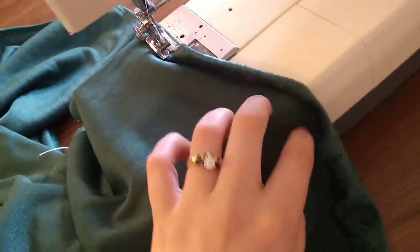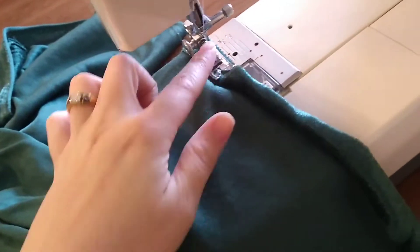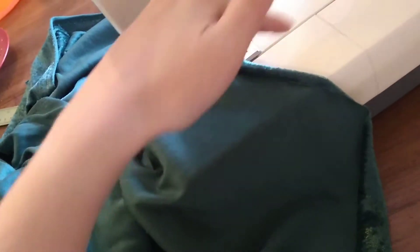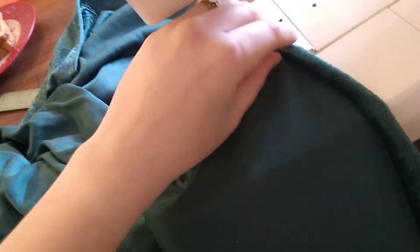The tempting part when it rolls is to just follow the roll, because it's basically doing your job for you. But some places it'll have rolled barely at all and some places a lot, and by the end you'll get a wonky seam. So just stick your finger under, find the seam, lay it back flat, and sew to that part.